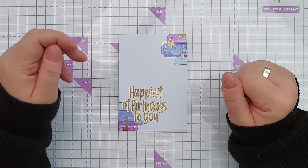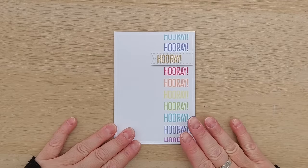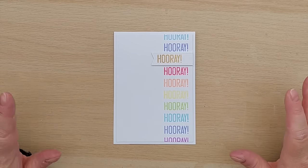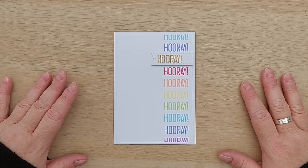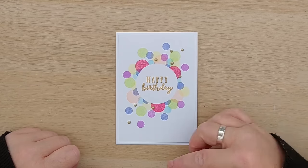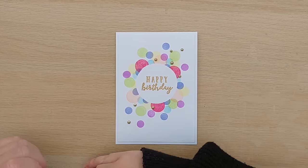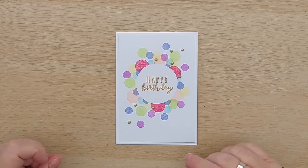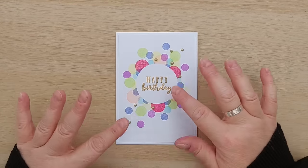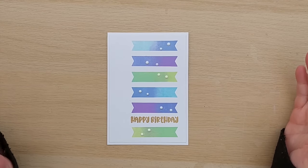I'm going to pop these all on card blanks and add a few little finishing touches. Card number one I've decided to leave as is — I really like the clean and simple lines and don't want to add anything else that would distract from them. For the circles card I did decide to add some Nouveau drops — three down here and five up here — two clusters of odd numbers in a diagonal so there's a sense of flow, because the pattern of the dots was kind of going in that direction. I do like how the gold is outside of this area too, giving that little bit of depth and dimension.